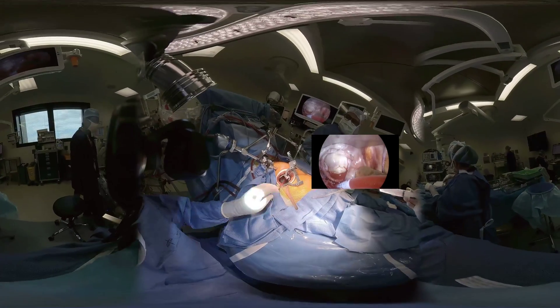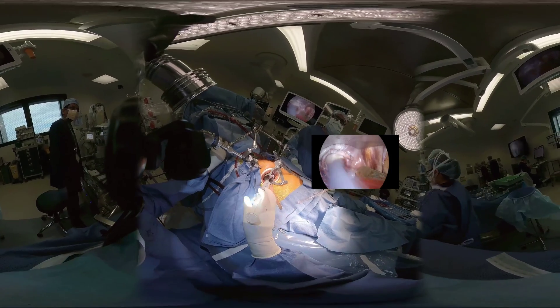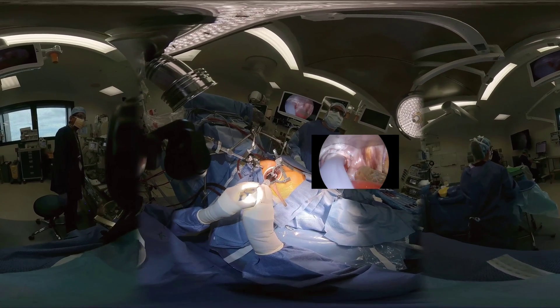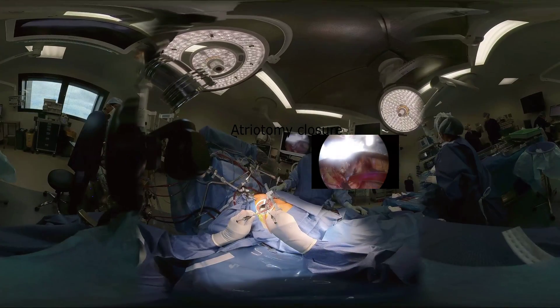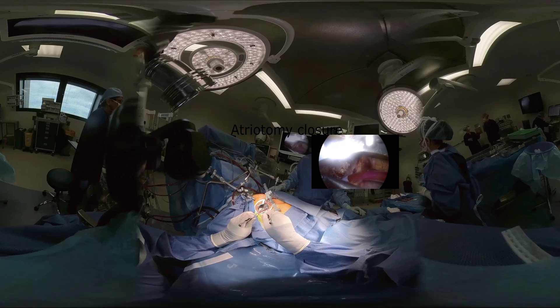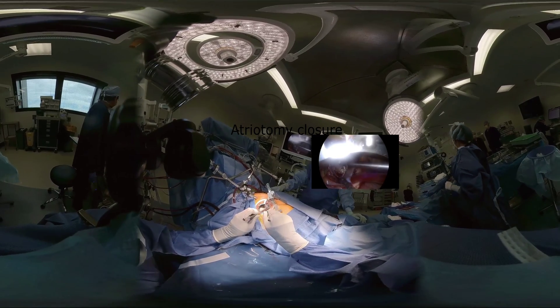Water pressure test shows good competence of the repaired valve. The atriotomy is closed with a Prolene suture starting from either end and knotting halfway.